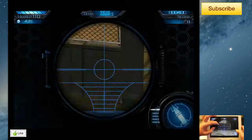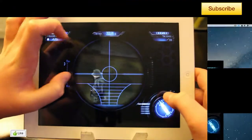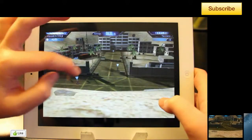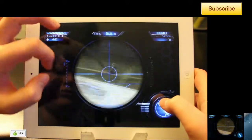The controls are very simple. Simply tap the screen to zoom into an enemy and tap the bottom right bullet button to shoot. You also have a zoom in and out button on the right hand side of the scope.